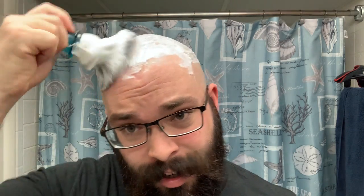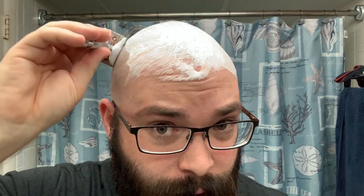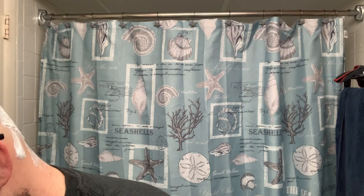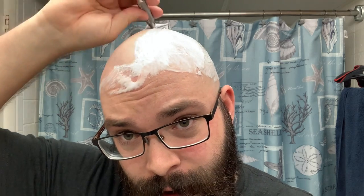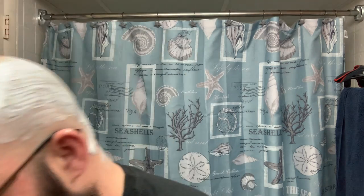I highly recommend using a double-edged razor, especially on your head. A head is a place where you can get a lot of irritation, and a good slick soap makes a huge difference. Out of all the things in shaving, what's missing in the world today is slickness. The canned soaps — even something like Barbasol, which smells real good and does all right — are not slick enough.